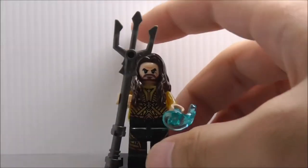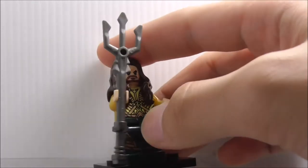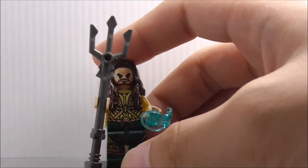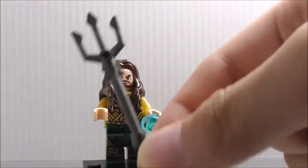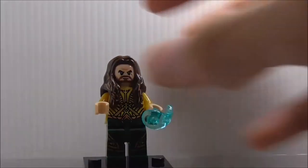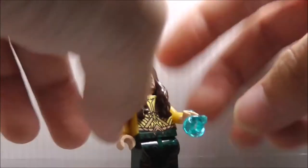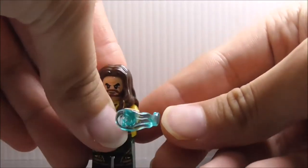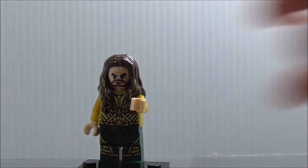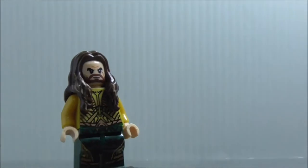This is Aquaman right here. He has the Kryden, with the lightsaber hilt at the bottom — it's a very nice piece to get. He also has the Power Blast piece, which is the same as the Flash, and it does kind of fire. You got his hair piece right here, which is the long hair, and it does have some detailing on it.